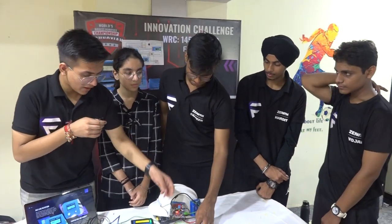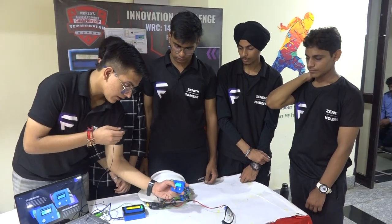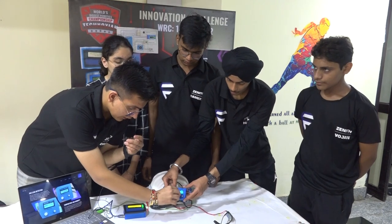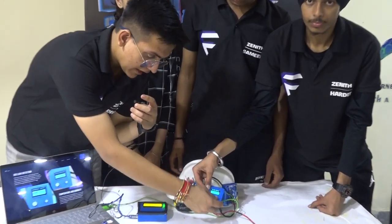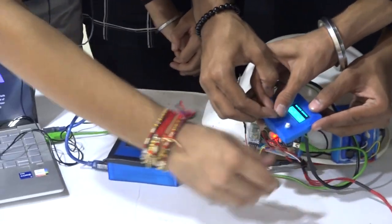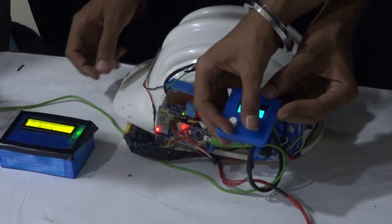As shown by my partner, this is the receiver module. Here it shows the temperature, and it also shows if there is a gas leak. By clicking three times, it can send an SOS to the supervisor — which we are also planning to make automated.